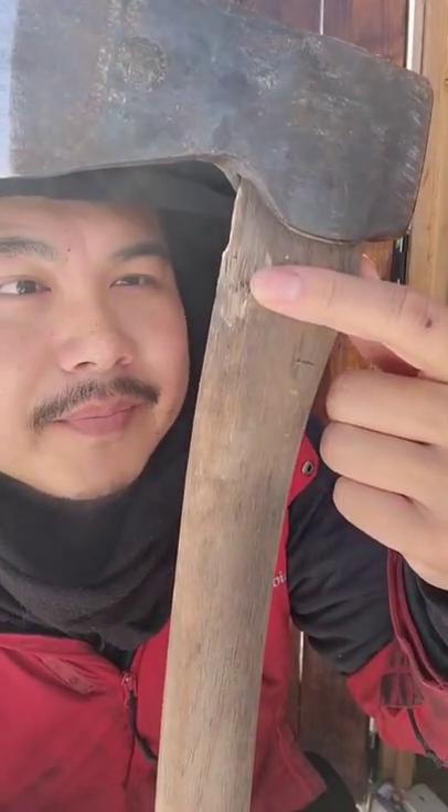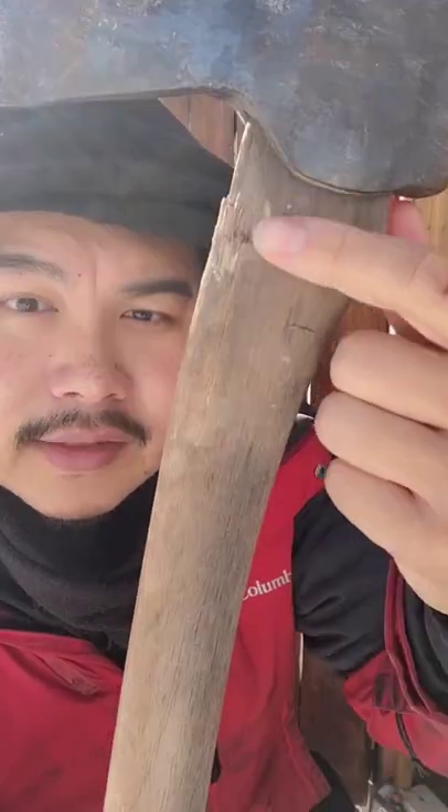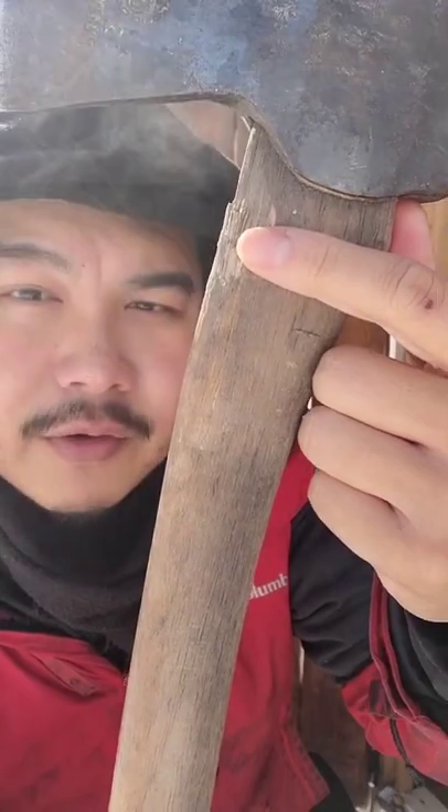I want to talk about the damage on my axe here. It's a Hulk's Brooks axe and I've had this for about a year and a half now. This happened because I over swung when I was processing firewood.